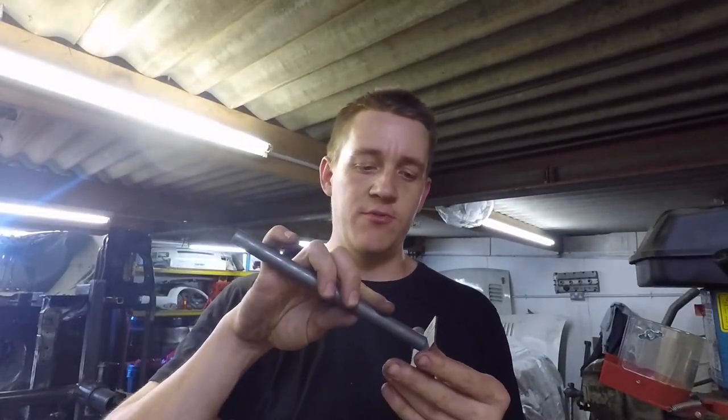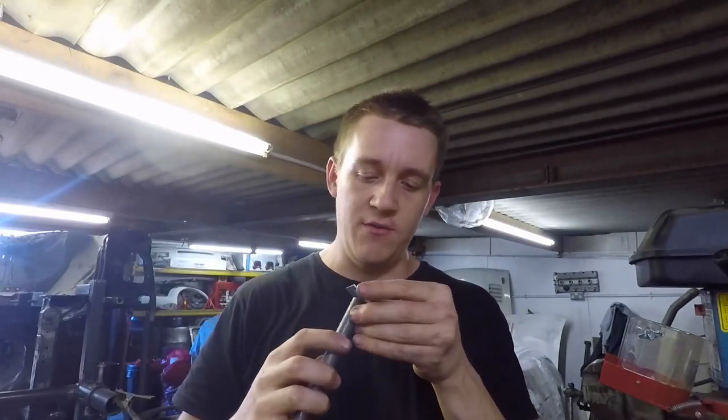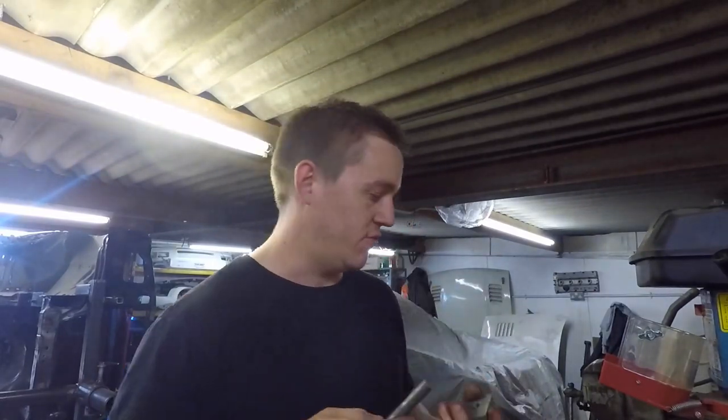Do I make that hole big enough for the tube to pass through, or do I just put it up against the end of it? No — I'll make it big enough for it to go through.